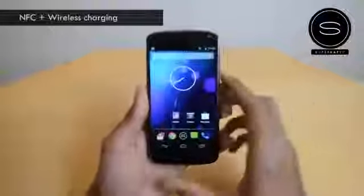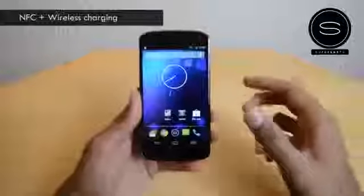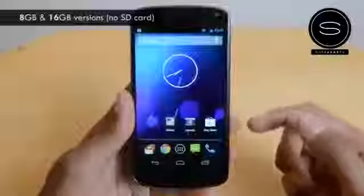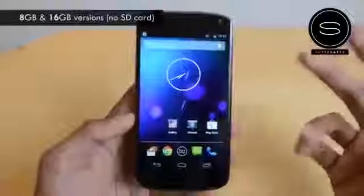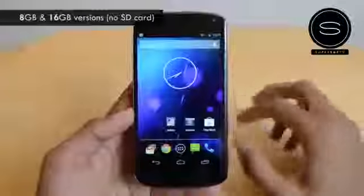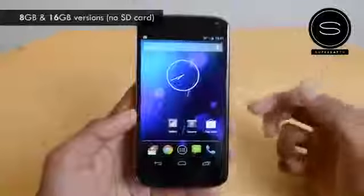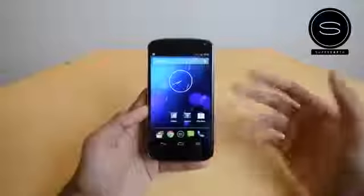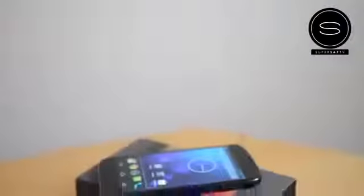You've got NFC with wireless charging out of the box — unlike the S3 where you need to buy a separate plate, this supports wireless charging out of the box, so if you have a wireless charging dock you can charge this wirelessly. One thing to note: it only comes in 8GB and 16GB versions with no microSD card expansion. That's a negative for people who want extra storage. Google did later release a 32GB Nexus 7, so I'm hoping they'll release a 32GB version of this device soon.